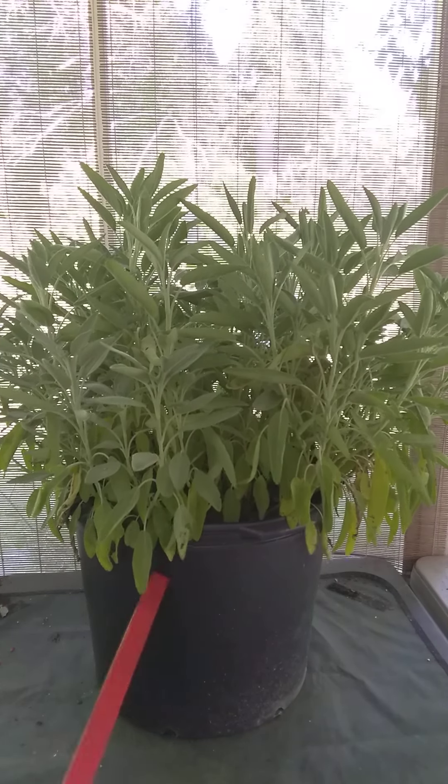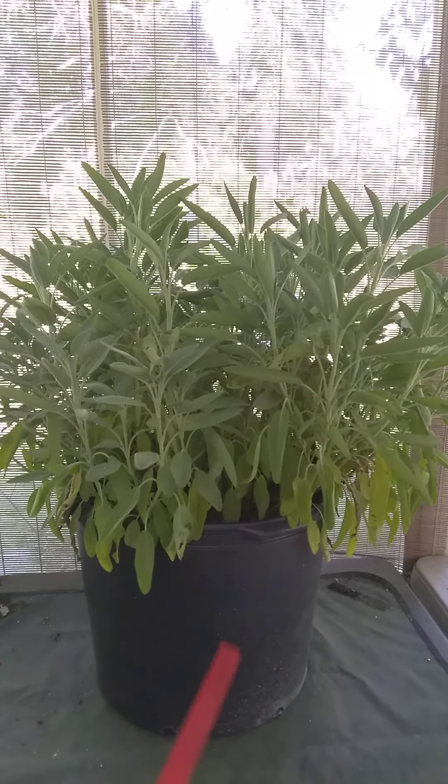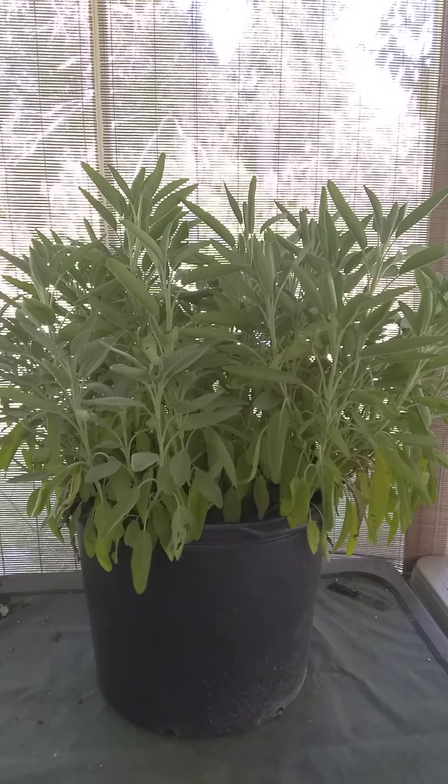This plant didn't weigh much because the soil in there is bone dry. When the soil in a sage plant goes dry, you have problems.